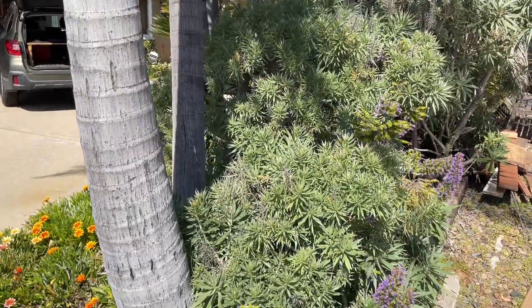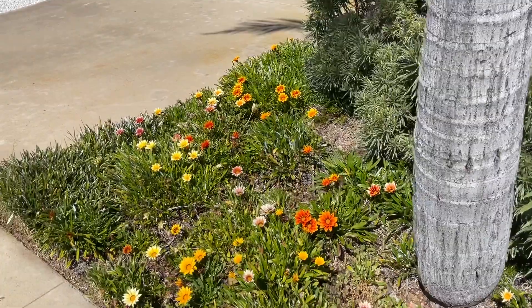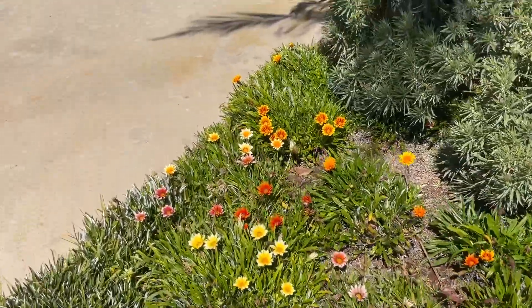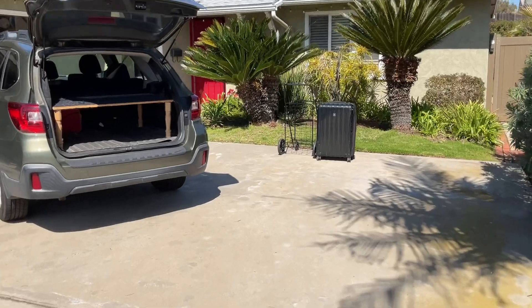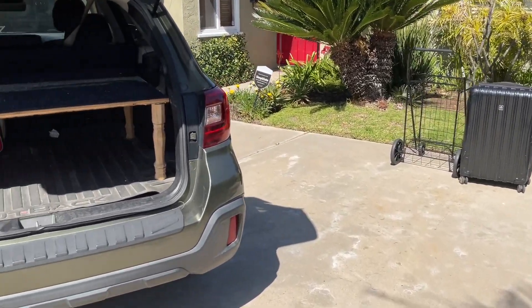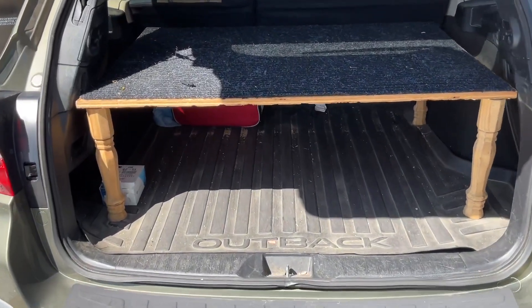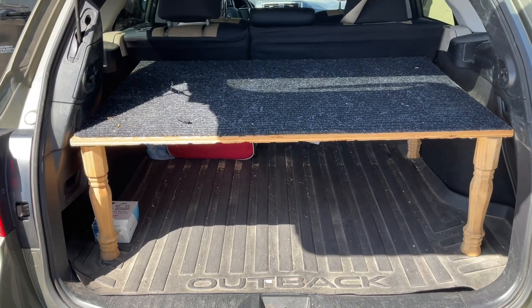Welcome to sunny Southern California. I just wanted to take a minute to show you my front yard. It's March 3rd in San Diego. There's my magic bag and my rolling cart, but I just wanted to show you what I did in the back of my car to show you what I do to get in and out of shows quickly.